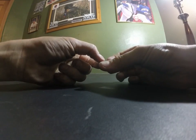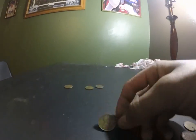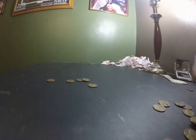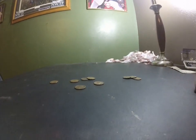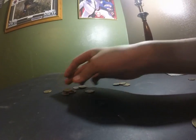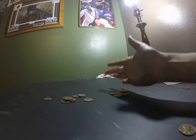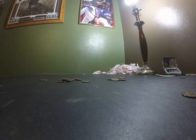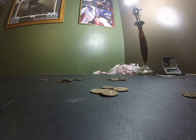First, we have a 1948 wheat penny, 1946, 1956, 1942, a really nice 1964, a couple Canadian coins, a 1949, 55, 48, 55 wheat pennies, five more Canadian ones, a 1964, 1961, and 1968 coins that are in a really decent shape, 1956.